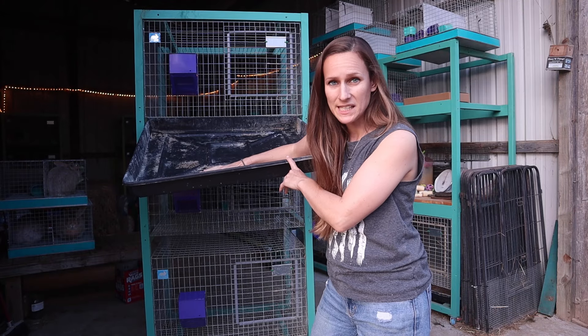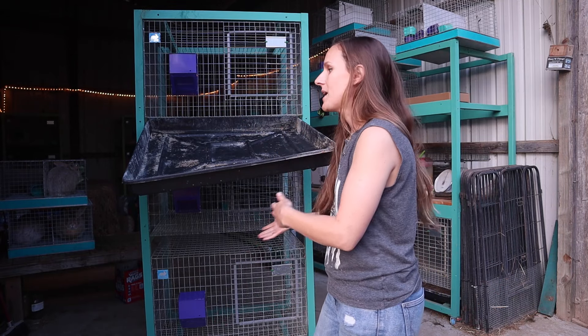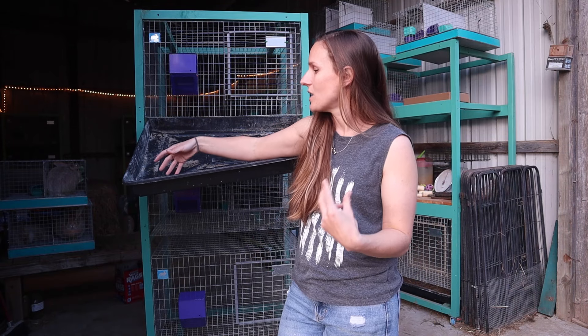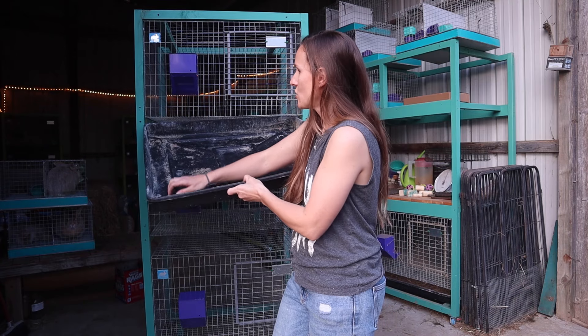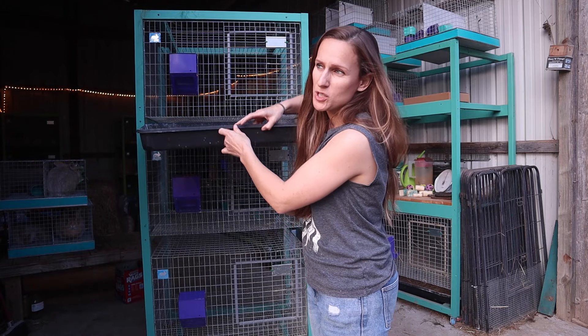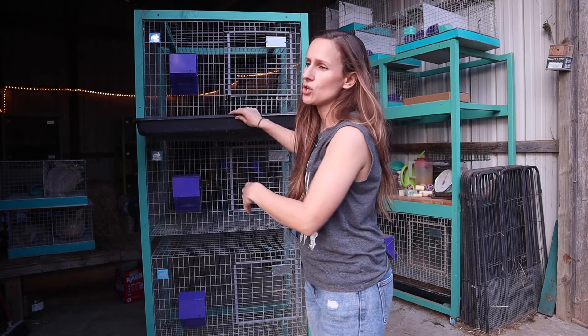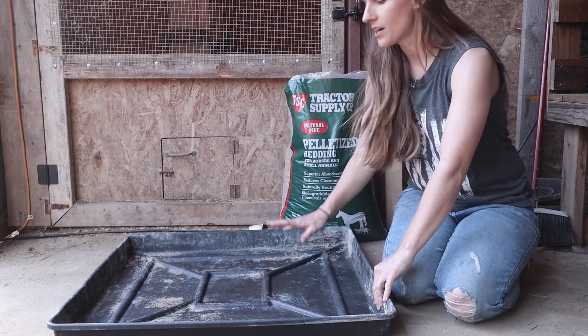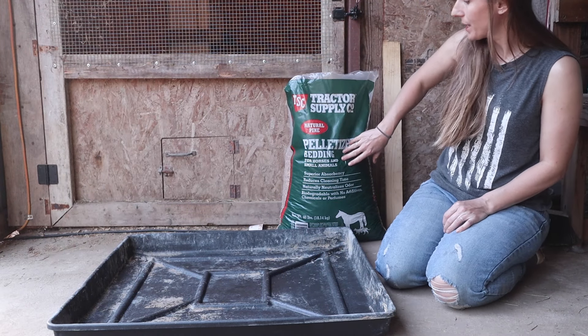Before you put your trays in you really want to put something absorbent in the bottom of them. You can put pine shavings in, but what I recommend is horse bedding — pelletized pine pellets. They are really, really nice, very absorbent, and a little goes a long way. I put a bunch in all four corners and just give the middle a little sprinkle, because rabbits usually choose a corner or two to use the bathroom most often.